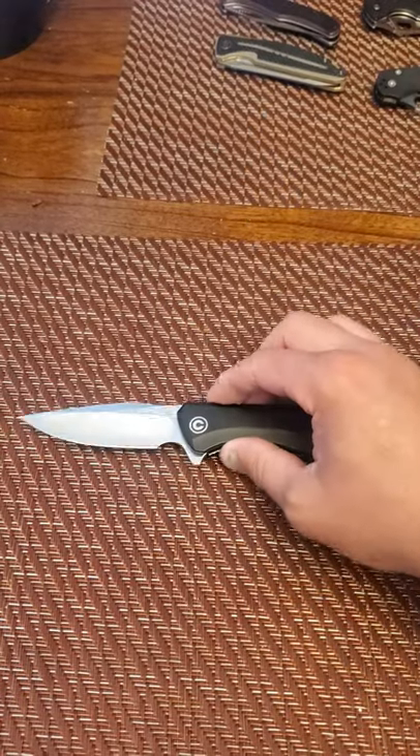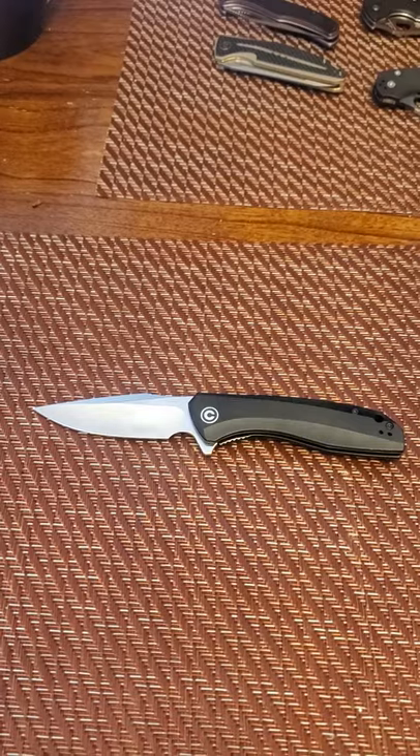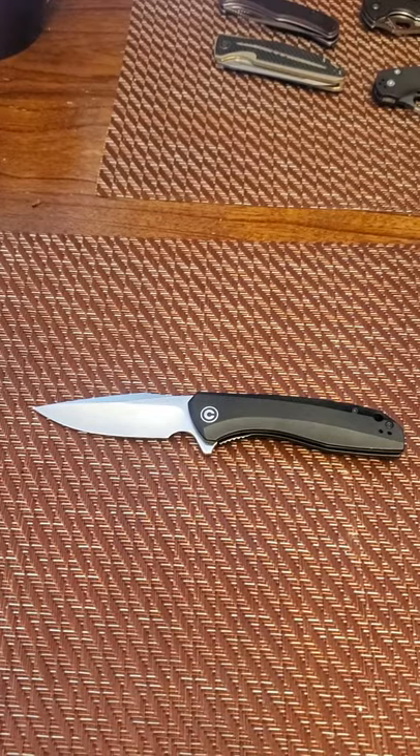With the Ebony Wood Scales it just gives this smooth, elegant profile. It is extremely slicey.